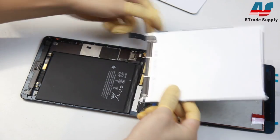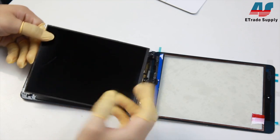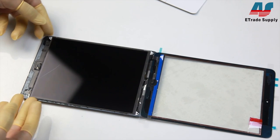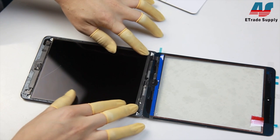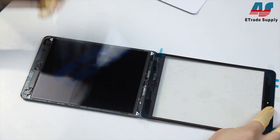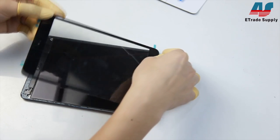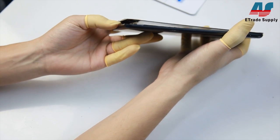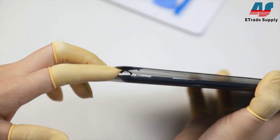Next we'll connect the LCD and then set everything into the case. You'll want to remove the cover over the adhesive and then just line everything up. Now you can see how the connectors fit into the case very nicely from how we folded it up earlier, and it's not in the way of the adhesive or anything else.